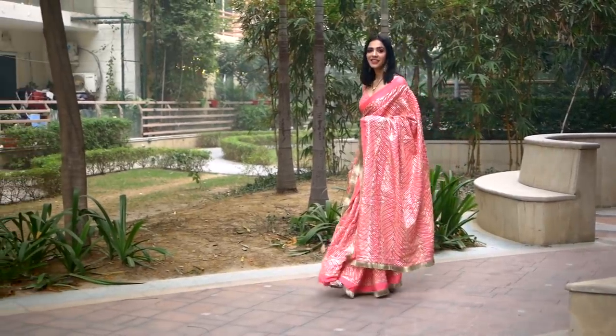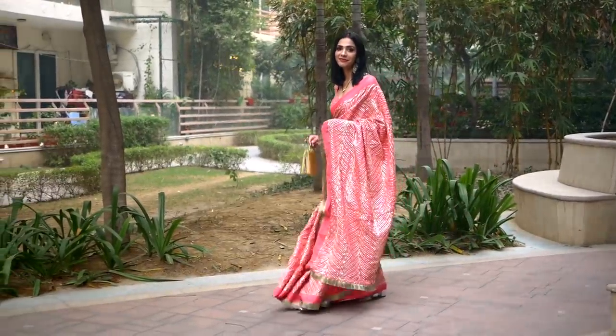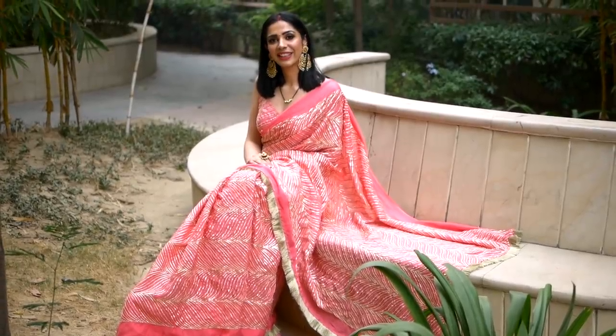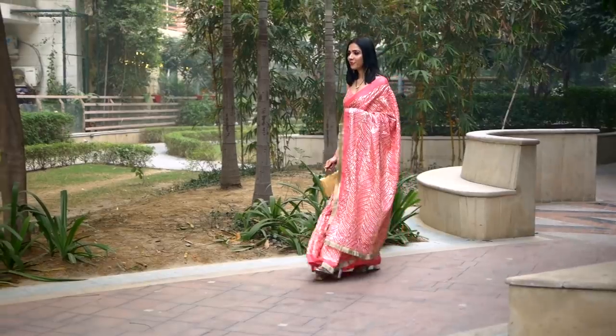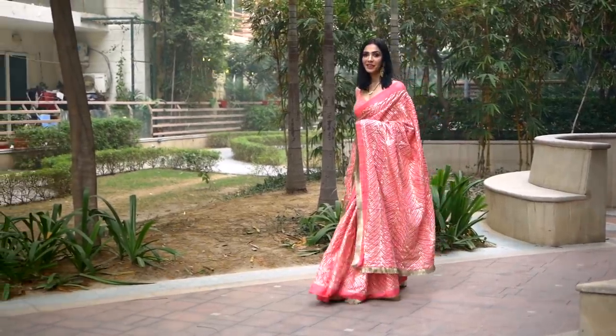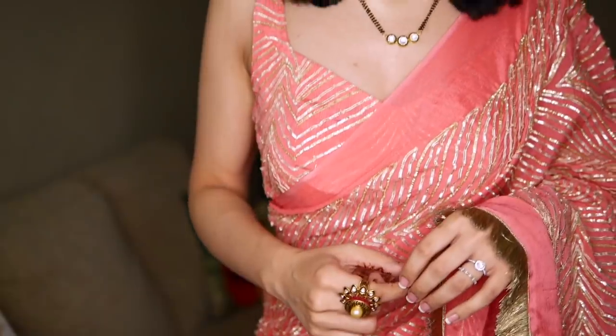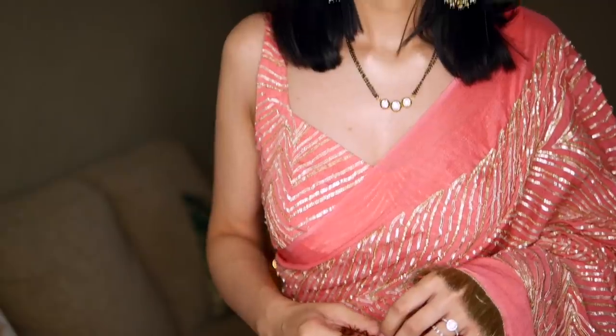Hey everyone! I hope you all are doing well. Last video I promised that next time I'll share how I ended up styling the saree that we had created from scratch. So this is the makeup look that I came up with. It is soft but glamorous at the same time — at least it's more glamorous than what I usually do. So let me show you how I made this. At the end of the video I'll talk about the blouse, the jewelry, and the hairdo. So stay tuned till the end.